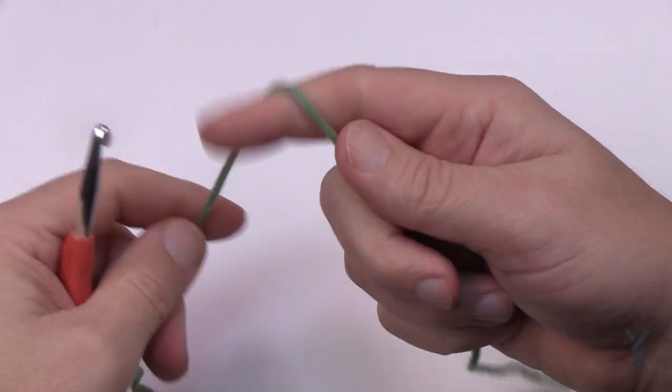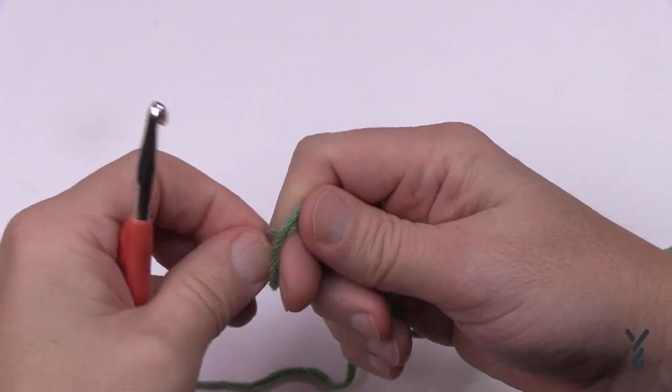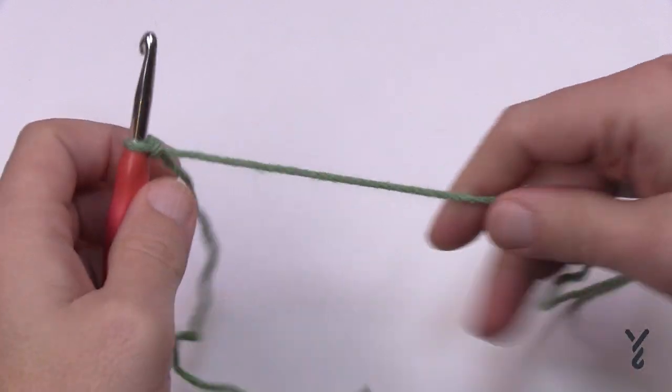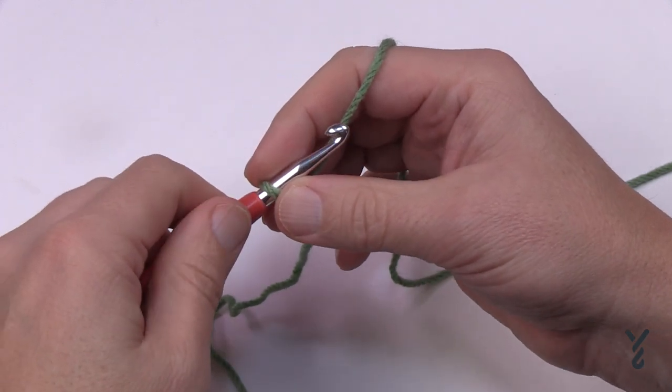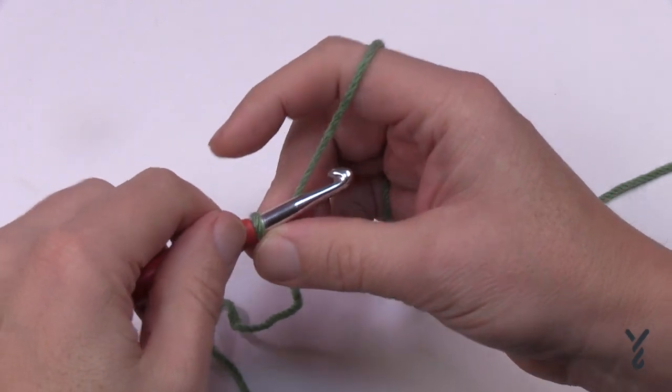Let's begin the medium size. The yarn color will change on its own — I used the same yarn throughout the first sample and never changed color, so it'll probably change color in this one. We're going to chain 23 for the medium size.